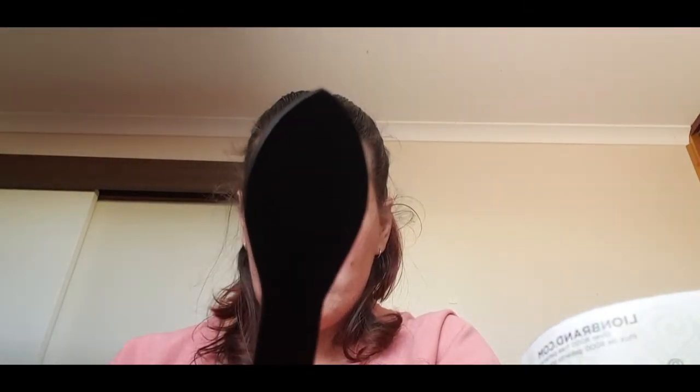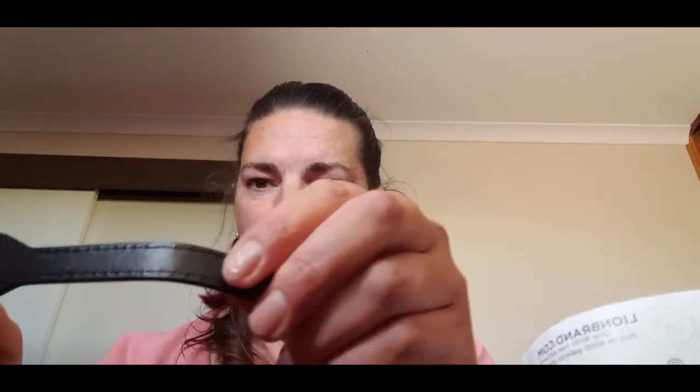I still have to decide how I'm going to put these handles on. There are holes in the handles, but there's nothing up on the strap itself — no holes, nothing else. I'm not sure how to attach it — help!